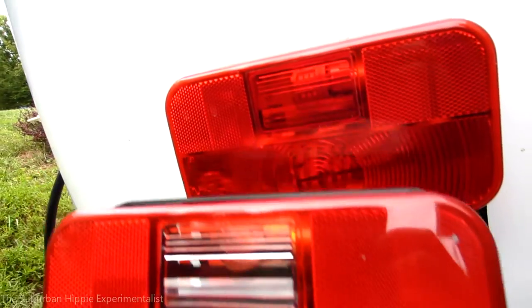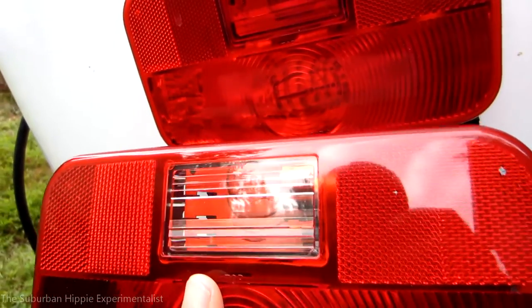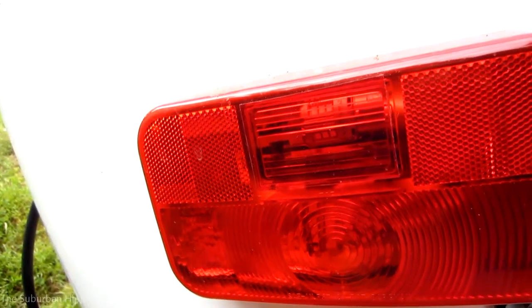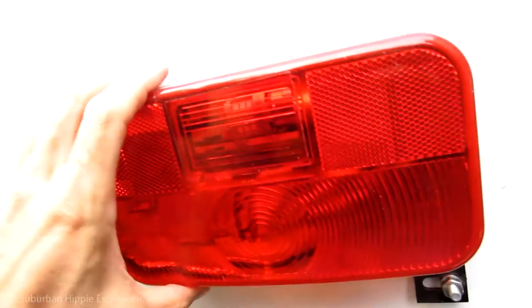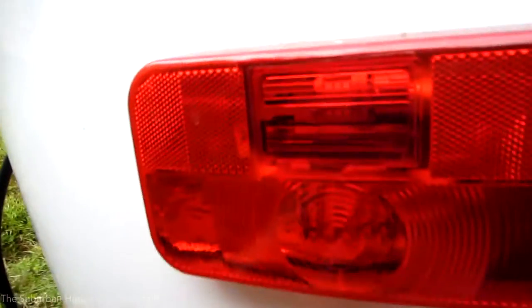Luckily I was able to find this lens on a trailer. It's a 92 series lens — this one has a back-up light, which the other one had too. I put a little piece of film over there to cover that up. What I'm going to do is take this cover off and put it on the new lens.